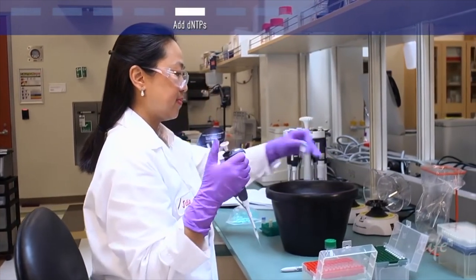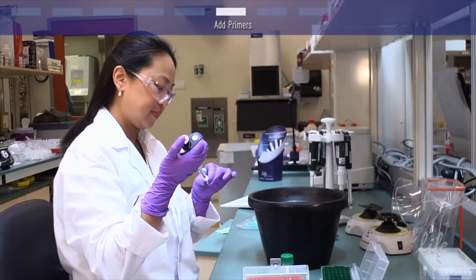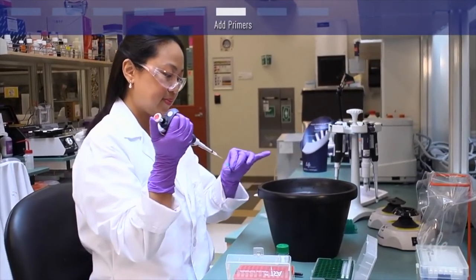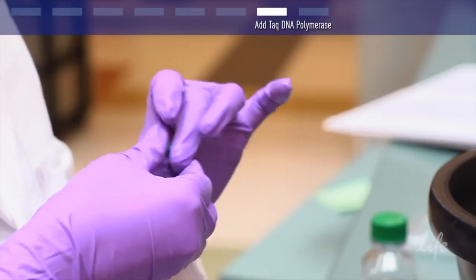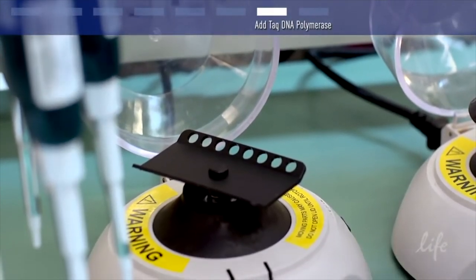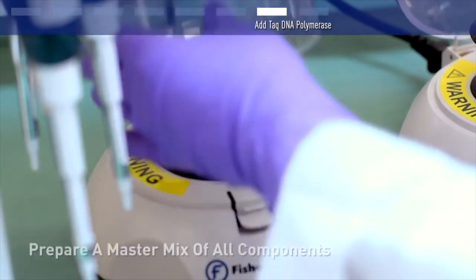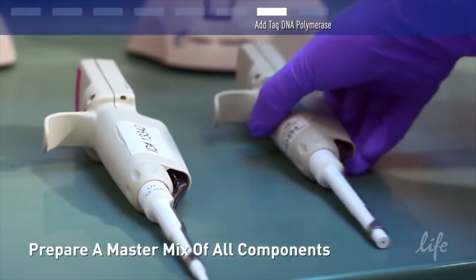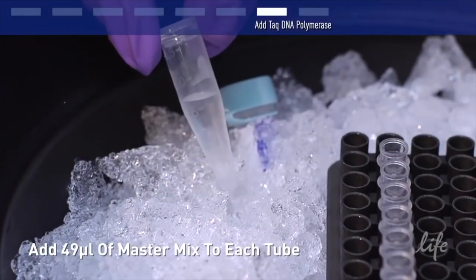A good starting place for primer concentration is 100 to 200 picomolar. For details on primer selection, check out the separate video on primer design. Usually, 1 to 1.5 units of Taq DNA polymerase are used in a 50-microliter reaction. Higher concentrations may result in synthesis of nonspecific products. Tap or gently vortex, and then briefly centrifuge the tube to bring the contents to the bottom. For multiple samples, you can make a large master mix scaled up for the number of reactions you are making, and then dispense 49 microliters of the master mix into each tube.